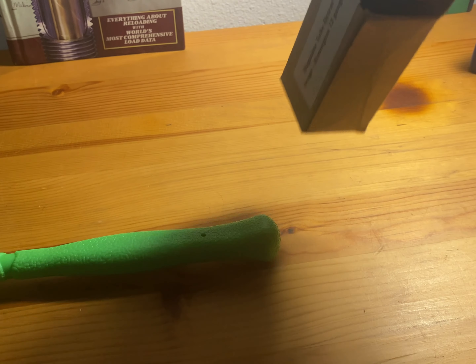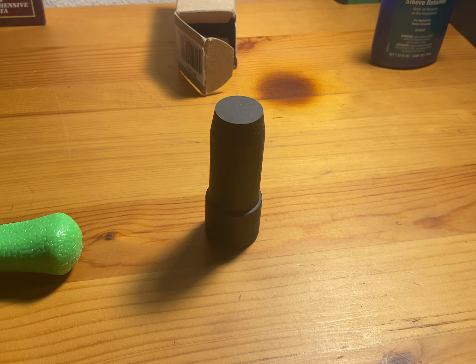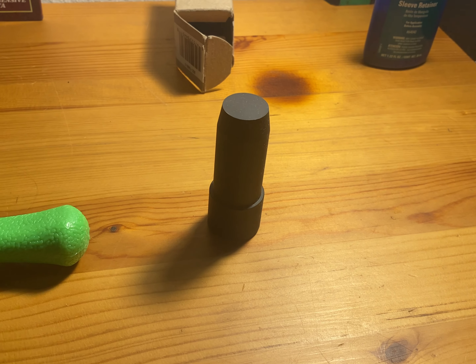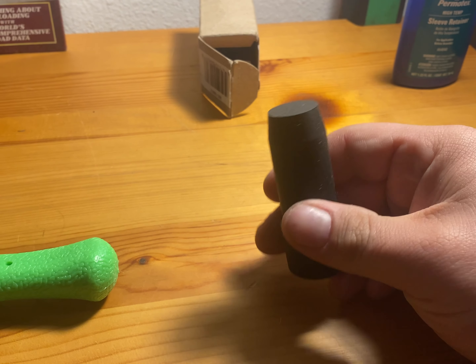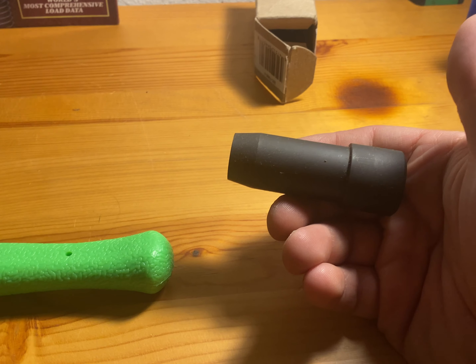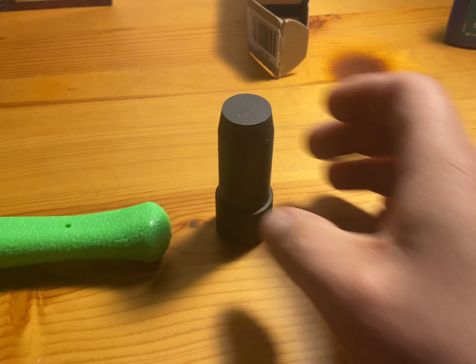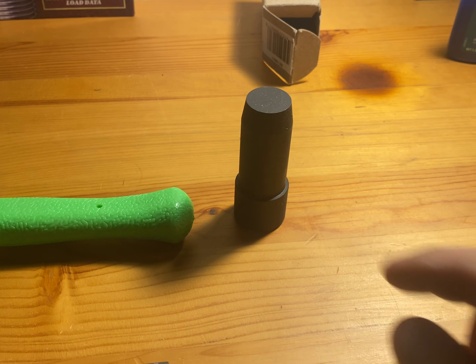On your newer Remingtons, the magazine tube has a couple of detents that hold the spring lock. To put a magazine tube extension on the shotgun, you need to either grind them out, drill them out, or use this swage tool, which actually rounds them back out. This is the best way to do it because it doesn't leave gaping holes in your magazine tube for debris, dirt, water, or moisture. I got this tool off eBay for about $35 — highly recommend it, and I'll post the link in the description.